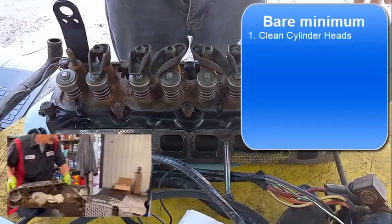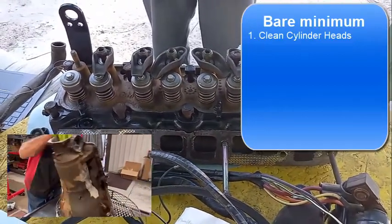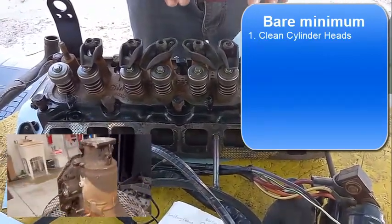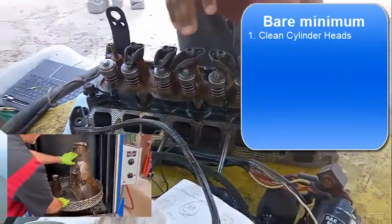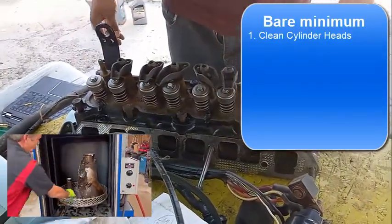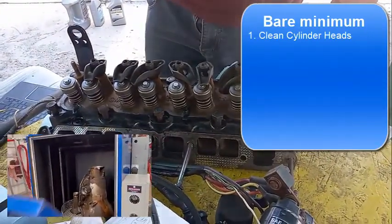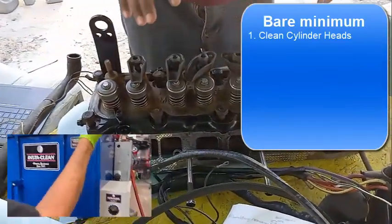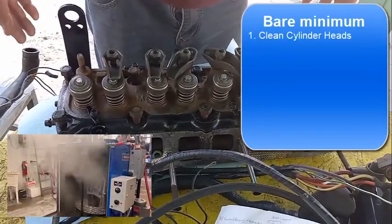At a minimum they're going to clean the heads. They do what's called thermal cleaning - they remove all the oil, put the heads in an oven and heat them so the oil bakes off. After that, the next thing they do is called magna flux.